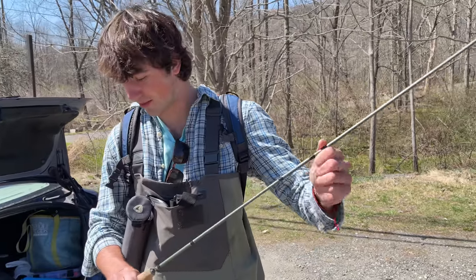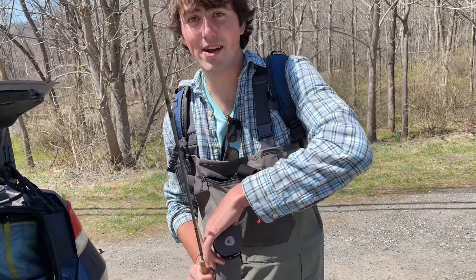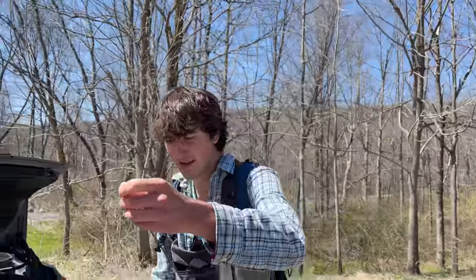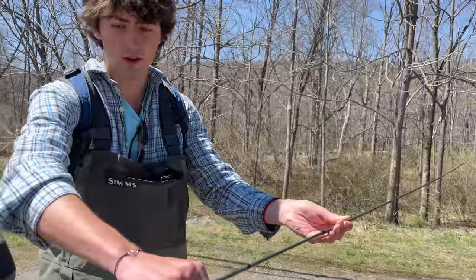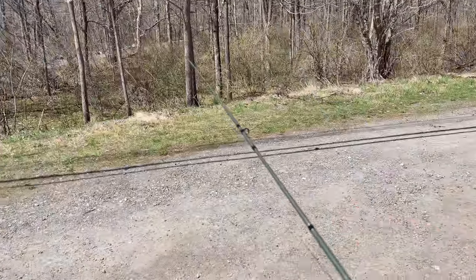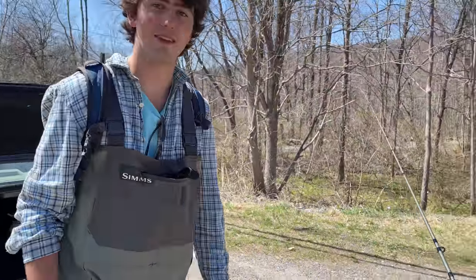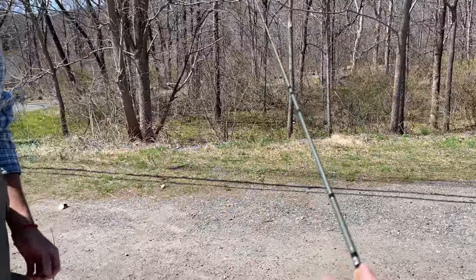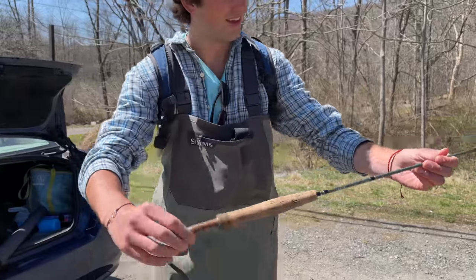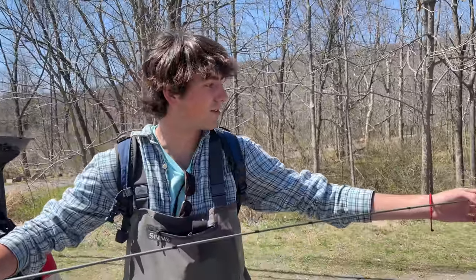First step - assembling the rod. We got the fly reel and fly rods are very sensitive, they can break easily. This is about $120 - very affordable, just like a bass rod. You can feel it, it's lightweight. How long is it? Eight feet. This is significantly lighter than any bass rod. It feels like I'm holding air, that's crazy how sensitive and light it is.